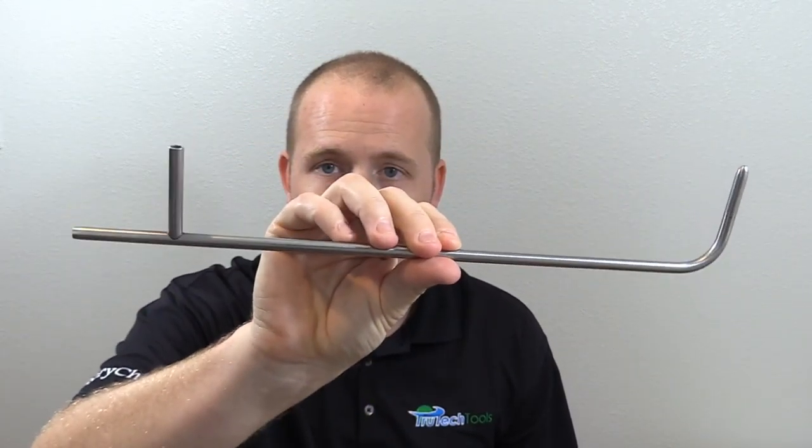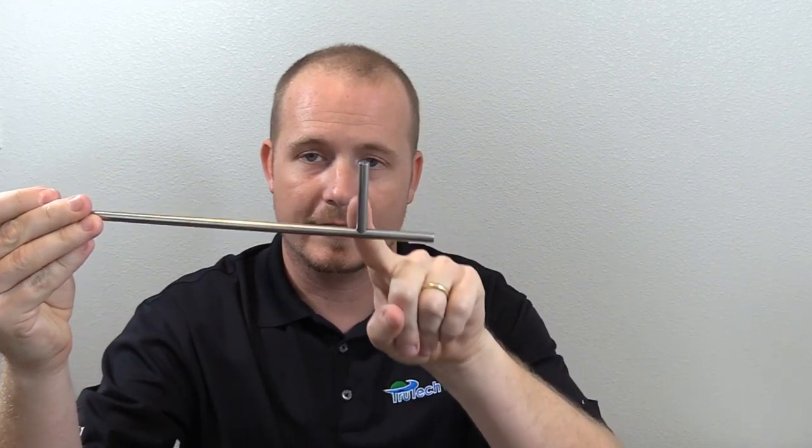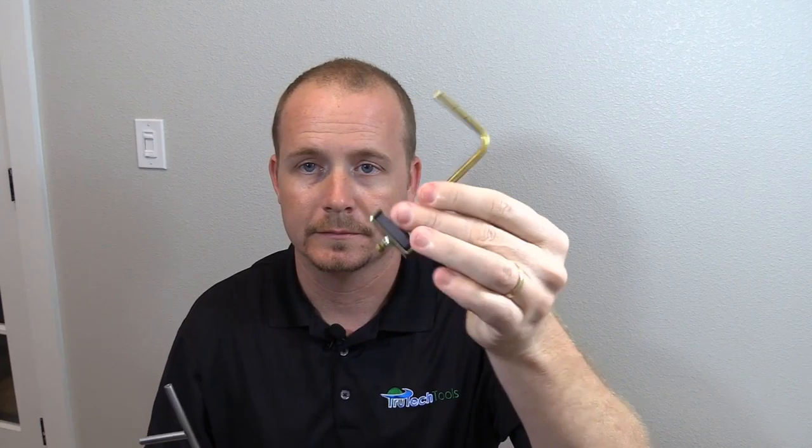Today we're going to be using a pitot tube. This is a pitot tube — this is not a static pressure tip. The static pressure tip is not open on the end. If you can see here, we have an opening at the end of this pitot tube, and the static pressure tip doesn't have the L shape — it only has just the end. A static pressure probe looks like this.